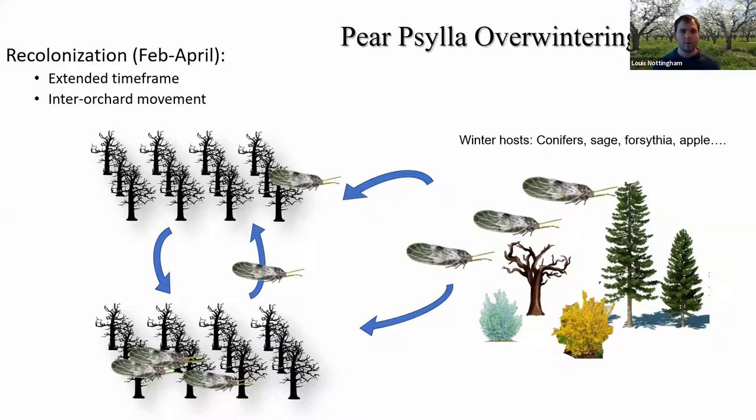This movement is quite important for management, because you may get the urge to put on an early season spray that's going to kill all your silla — however it's not that easy, because they continue to move into the orchard and from one orchard to another. This is why we often end up seeing the use of surround, because it's a long-lasting repellent at this time period as opposed to trying to get a knockdown spray.